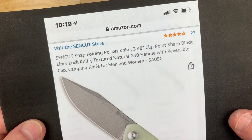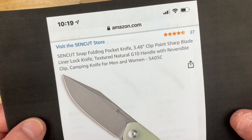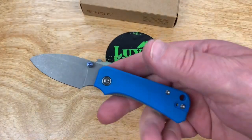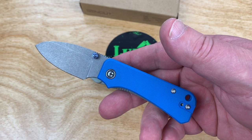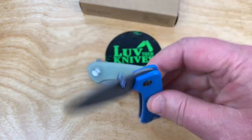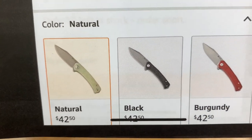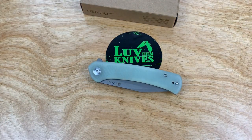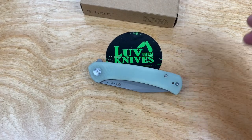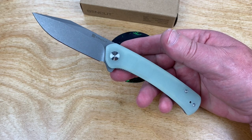Snap. 3.4 — so this is a 3.5-inch blade. Who's making that big a blade this year? It seems like this is the year of tiny, right? Like the Civivi Baby Banter — the Banter's not small enough, gotta go baby. You can get it in other colors: burgundy, black, natural, whatever. 42 bucks.